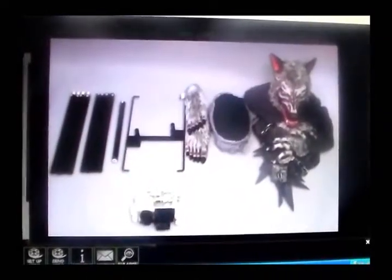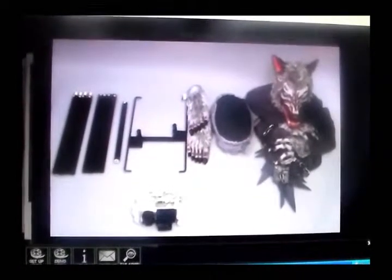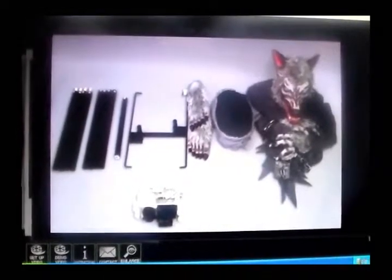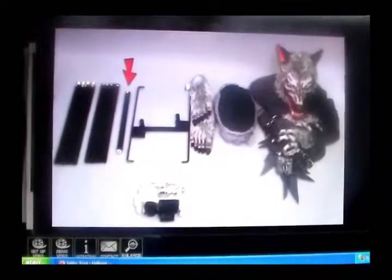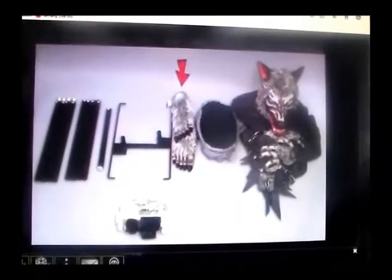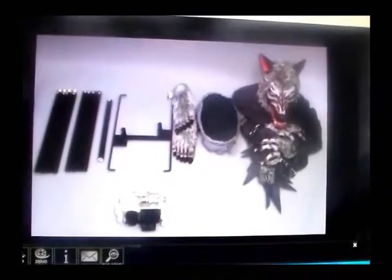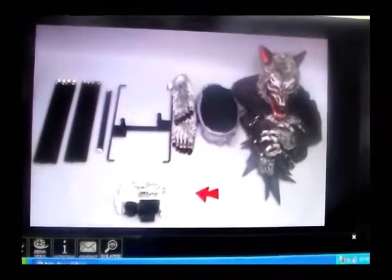We suggest taking everything out of the box before you begin. Your parts list is as follows: long poles, 4 female and 4 male; short pole; female, female; metal stand; feet, two; pants with bracket; head with arms and chains; module; and locking pins.